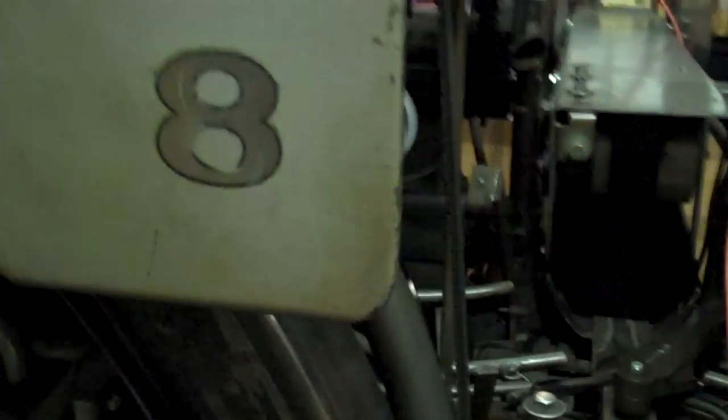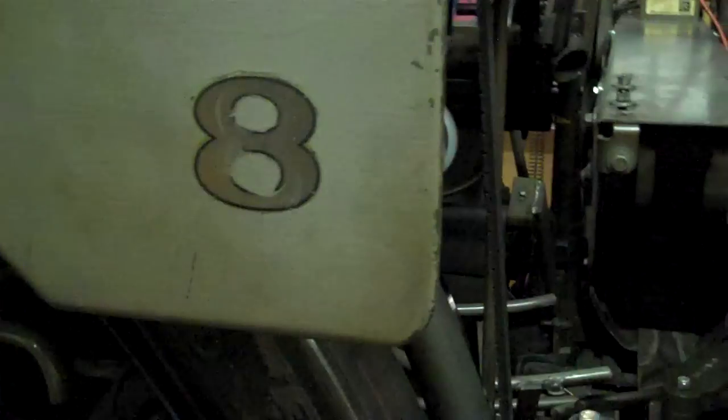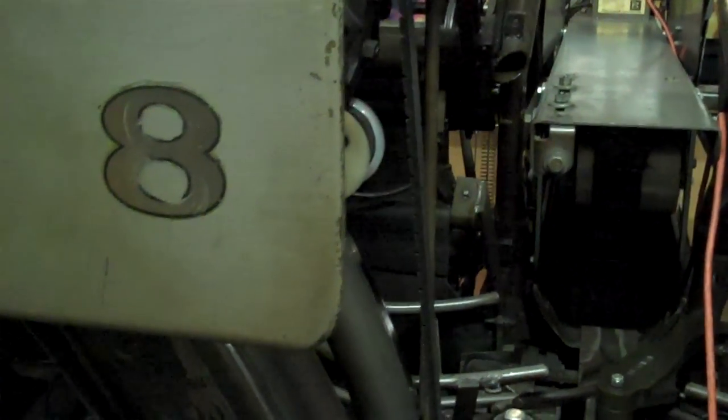Hey guys, just wanted to do a quick little video — haven't done one in a while. I had a friend of mine ask me a question today about the rake stops, and it's something I've never experienced but could absolutely imagine happening.